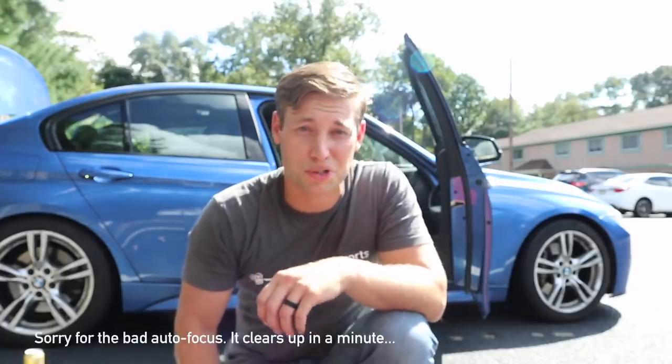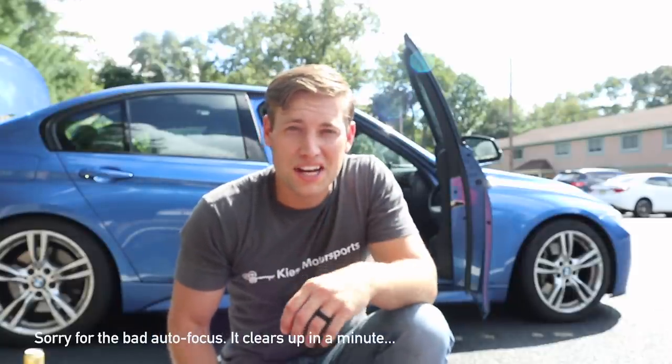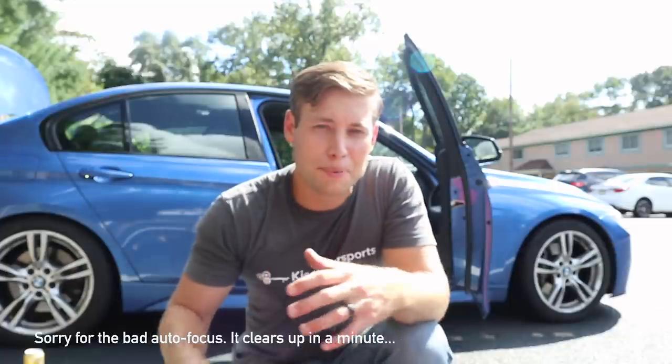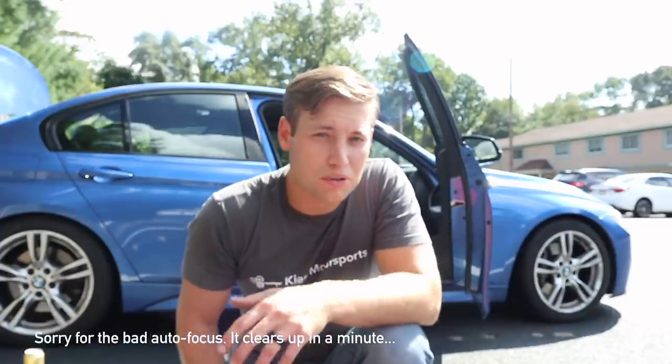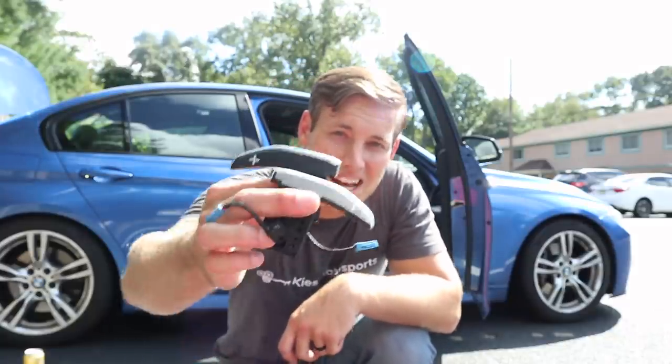Hey, this is Brian, thanks for watching Keys Motorsports. One of my favorite things about my new car is the steering wheel — it has the M package, so it has that M steering wheel and it looks absolutely amazing. The only part I don't really care for is it doesn't have paddle shifters, which I think is really important, especially if you have an automatic. So today what we're going to do is the F80 M3 paddle shifter retrofit.